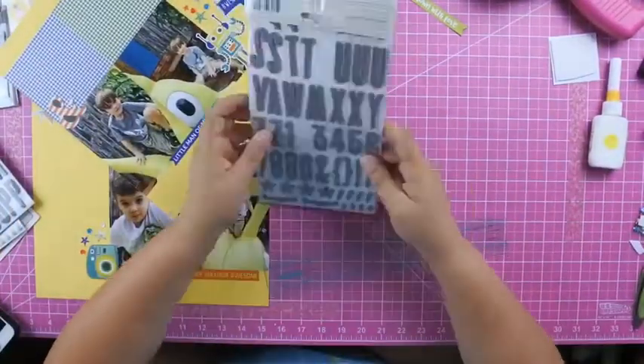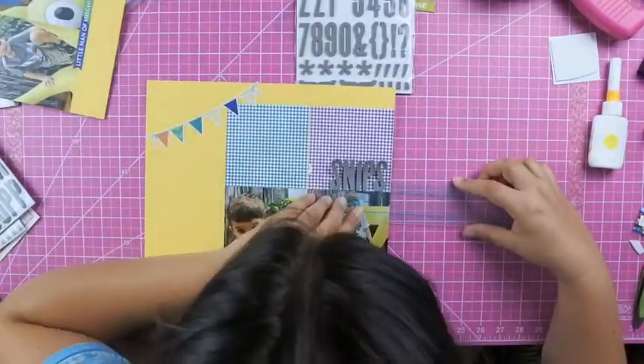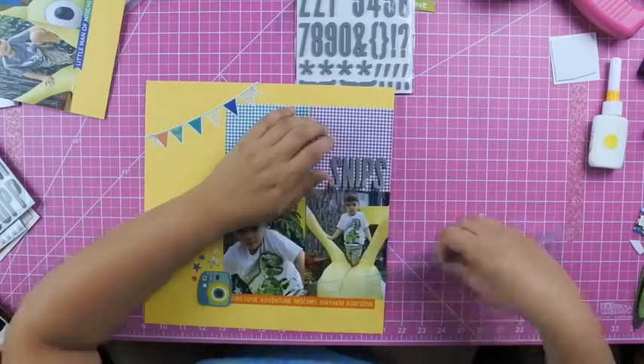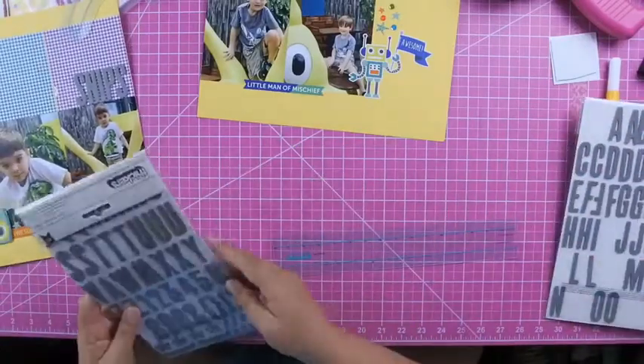This is where I decide to put my title of 'Snips and Snails,' so I had to take off that square to make my title fit, but I actually end up adding it back — I just move it over to the left a little bit.